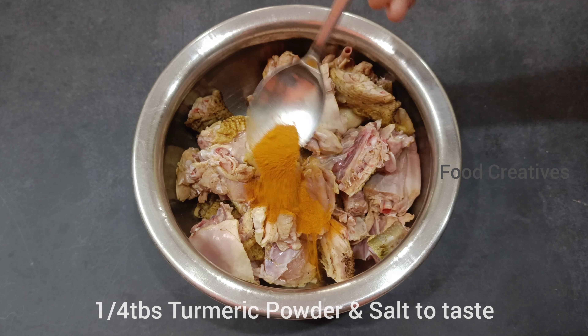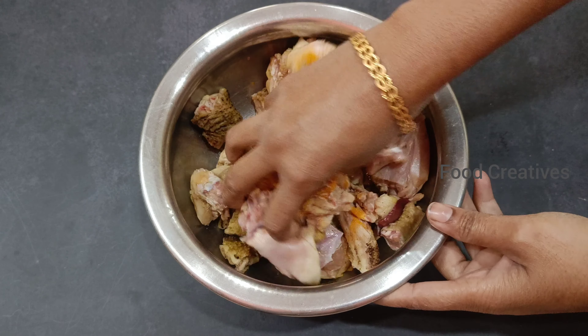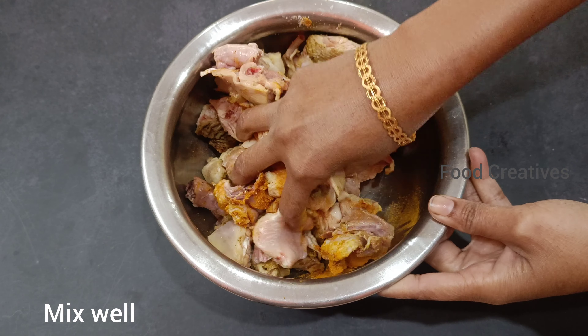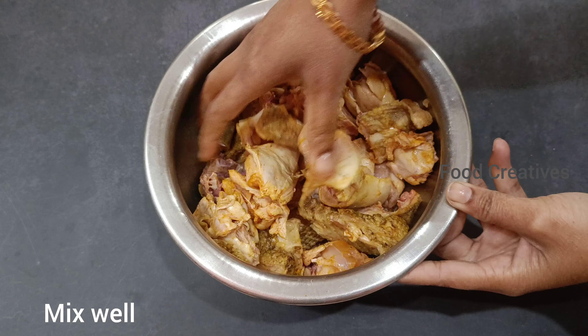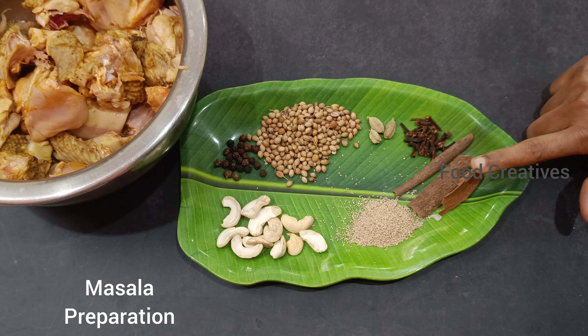Add 1 tablespoon of salt and put salt in the water — you can taste it with a smell. It's very tasty.